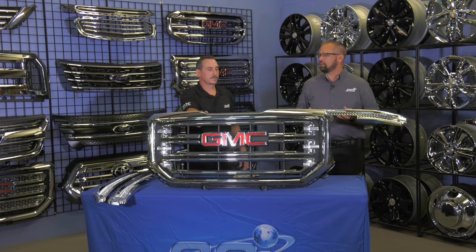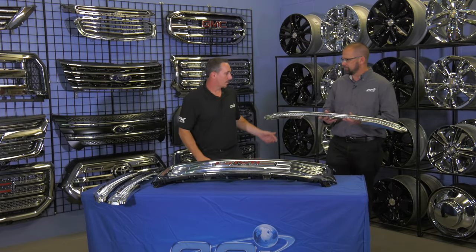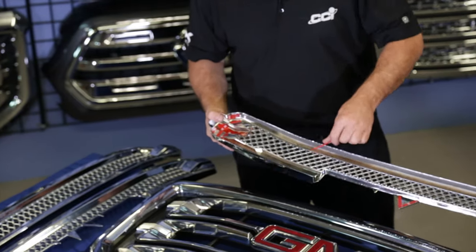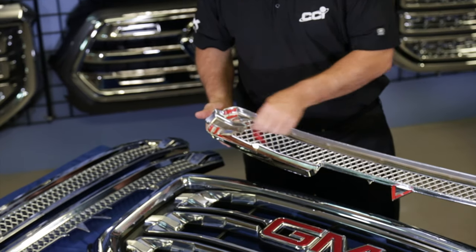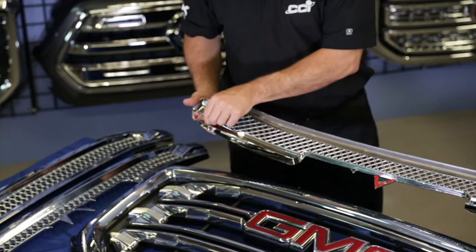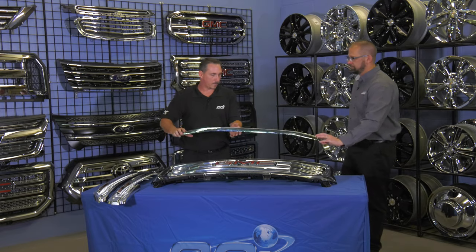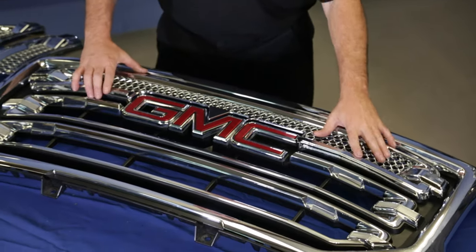Brian, show us how to install it. Start by removing all the 3M tape off the back side, and push into place.